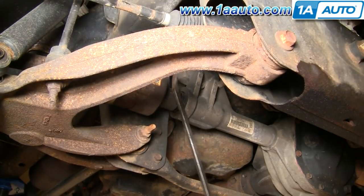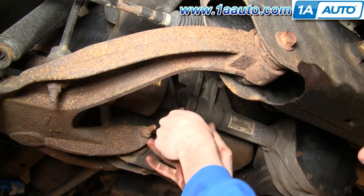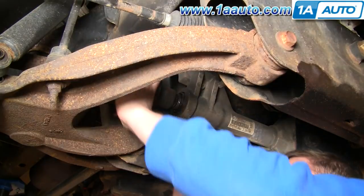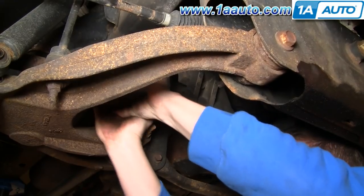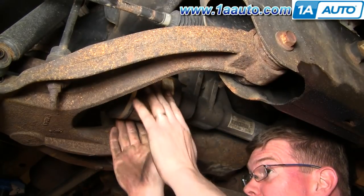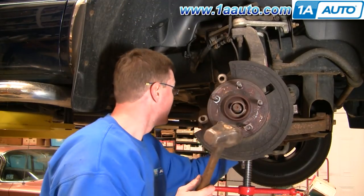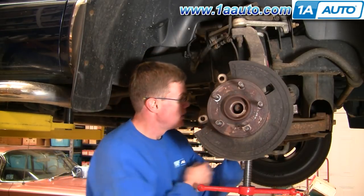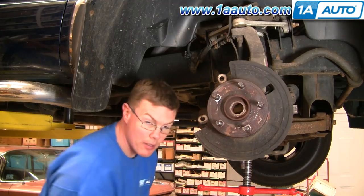Now what you want to do is get a pry bar and pull it up like that. Pull your axle right off like that. And your axle's out.